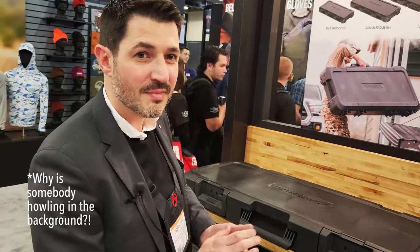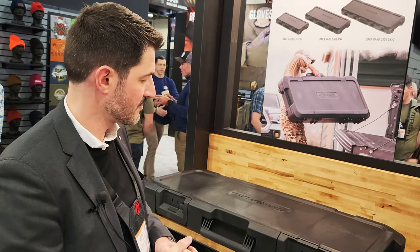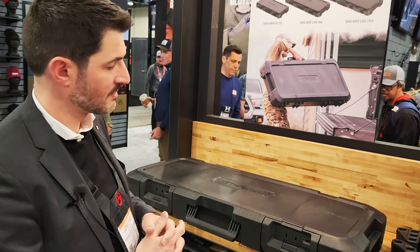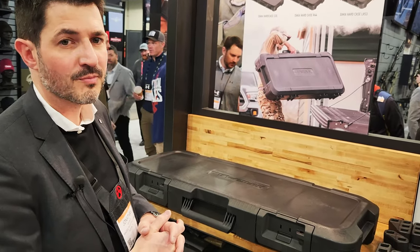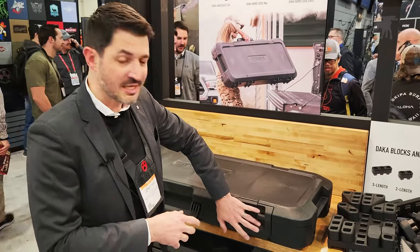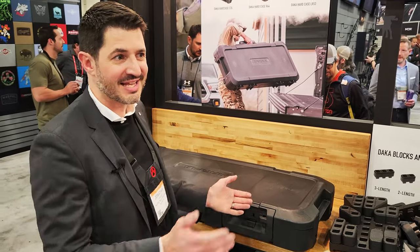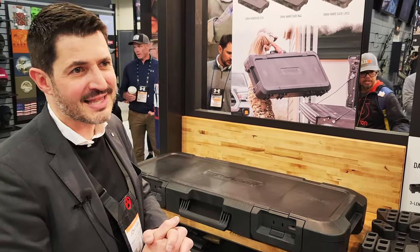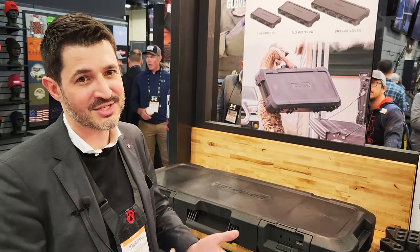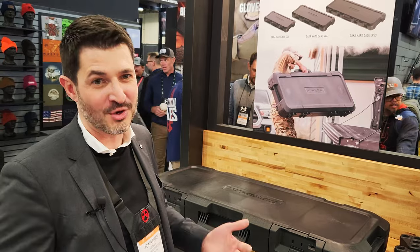And how are these replaceable in the case of the TSA situation, where they do have to cut open the lock for whatever reason — are they user-replaceable? You could probably replace some of the parts if you wanted to do that, but since it hasn't been released yet, that's going to become a warranty question. We support all of our products, and I don't think anyone has ever had anything negative to say when they deal with our customer service.